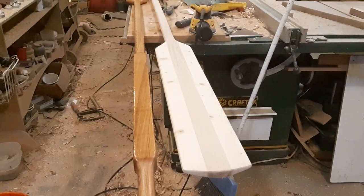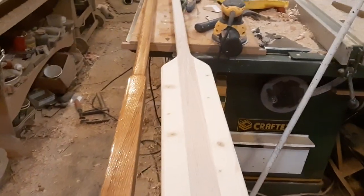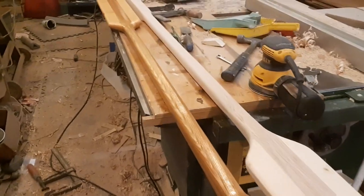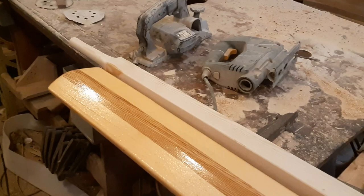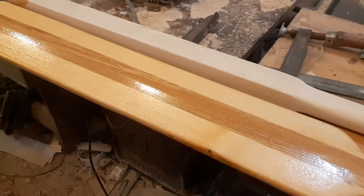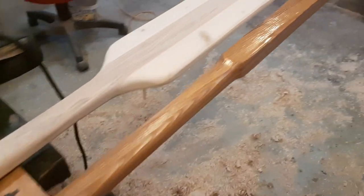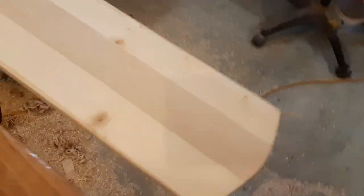It took me, I'd argue, about eight hours if you don't count glue time to put these together — mostly just some routers, a spokeshave, chisel, hammer, and a power planer. You could do the whole thing with a power planer too. She looks really nice — turned out great, I'm excited.